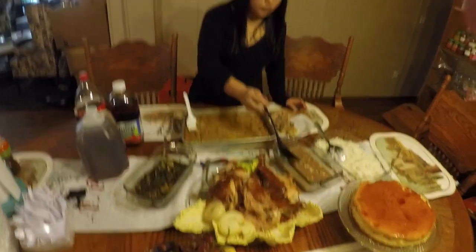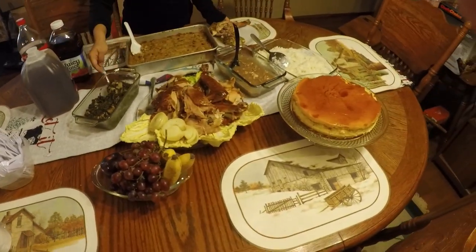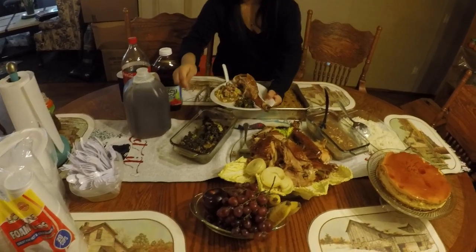Everybody just be safe until next year. Grace, anything you want to say? Happy Thanksgiving and thank you for the year and more blessings to come for the next year. We can wrap it up and we can sit in and eat some dinner. Hope all of y'all enjoyed and once again, Happy Thanksgiving.